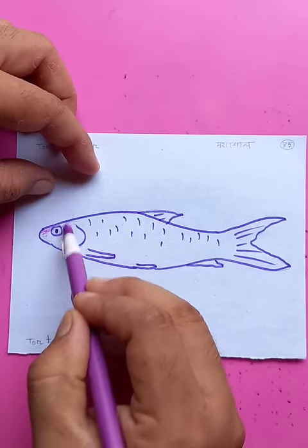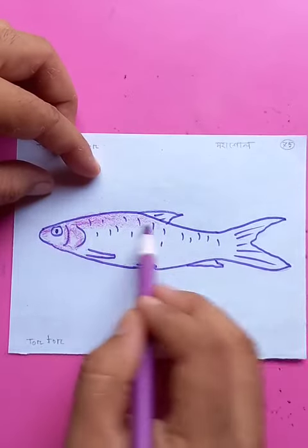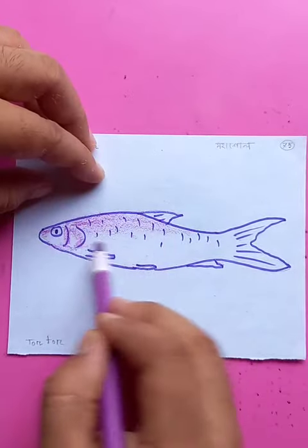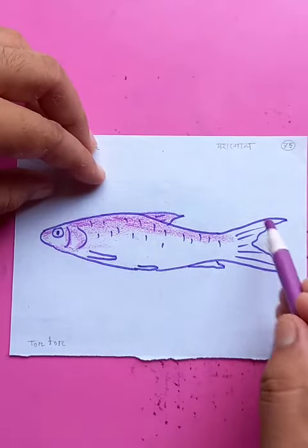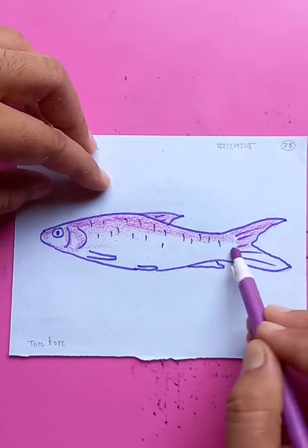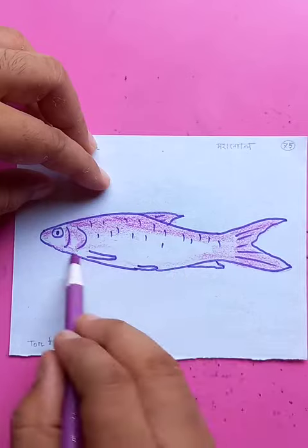Now if you put the color, it's going to have a very nice finish for the whole fish. Just run color for the whole body from top to bottom. Make the fin darker, the tail darker. Awesome.